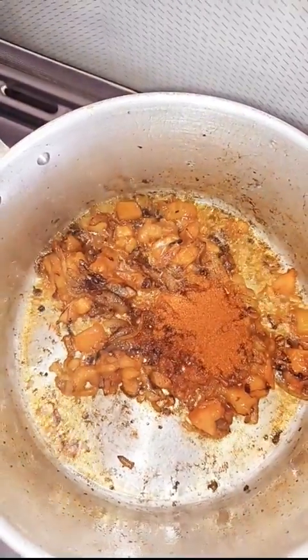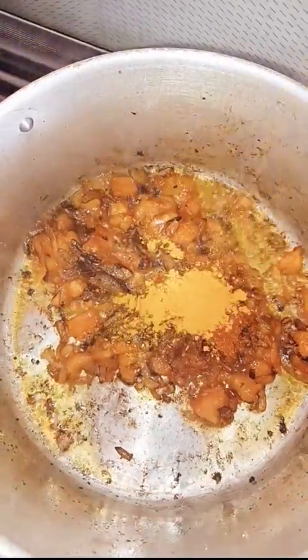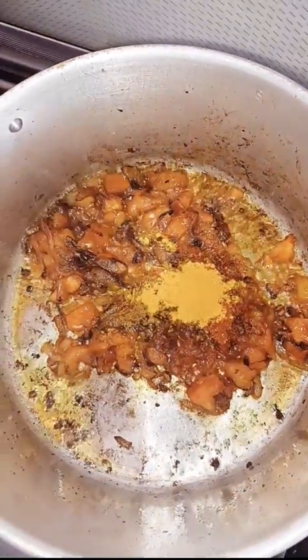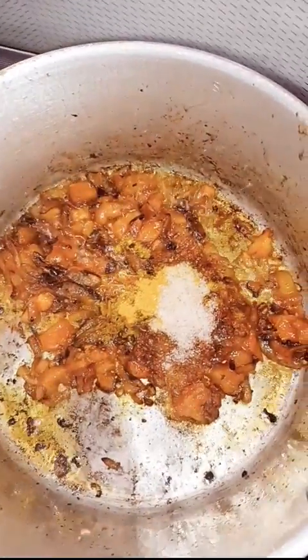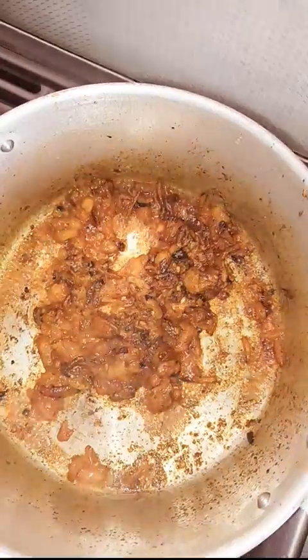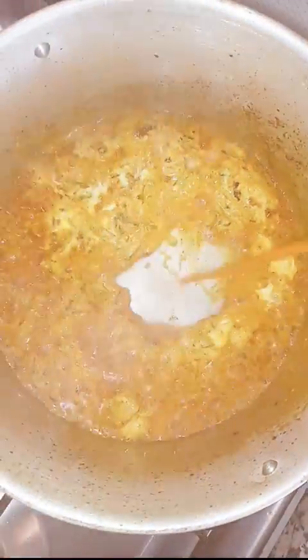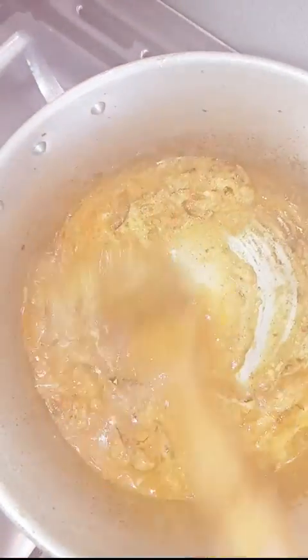I'm going to add the spices one by one. Now I mix them well. It's time to add the yogurt — two tablespoons of yogurt. I will add a little amount of water and mix them well.